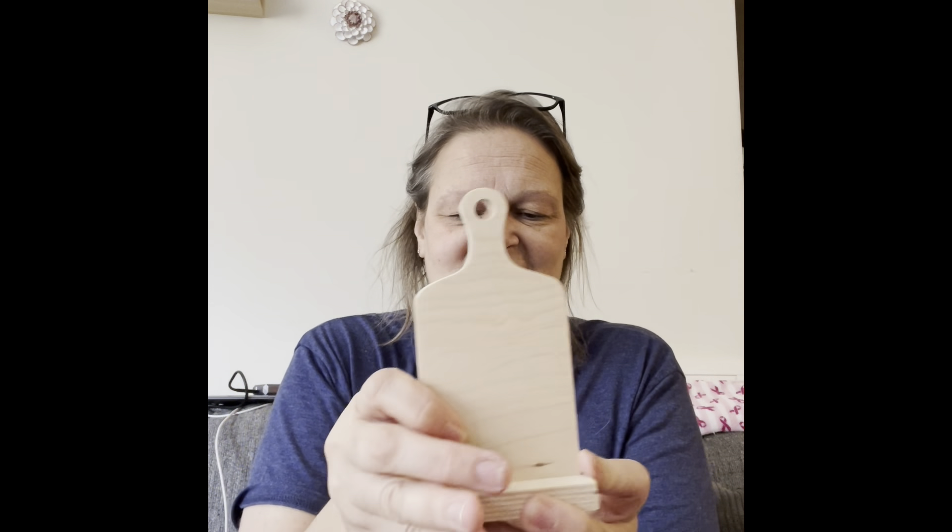Just checking the time — I've gotta pick my son up at 1:30. So here's the little stand, and yeah, it just fits so nicely right in there. Perfect! I love these little stands; they're gonna be so much fun to work with.